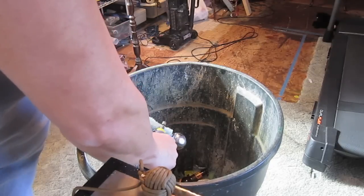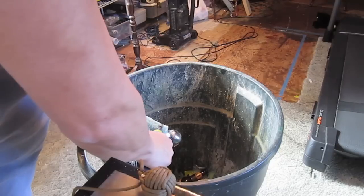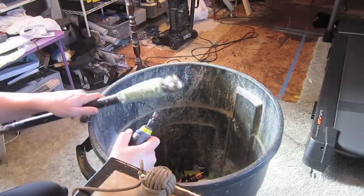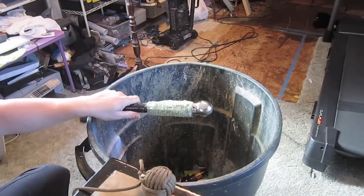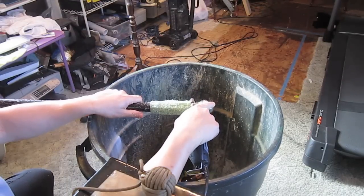Here we go. I wrapped those threads in some foam using fast setting epoxy and basically made a sleeve with that foam, put it right over top of it, and attached the skull head to it. Came out perfect. Now I am just using the Dremel to kind of shape it out.